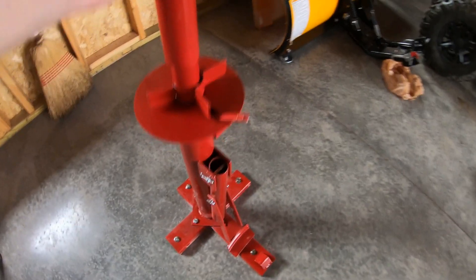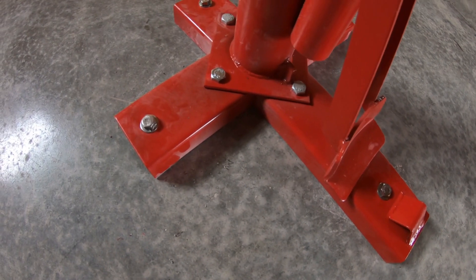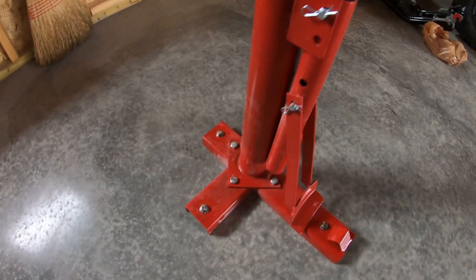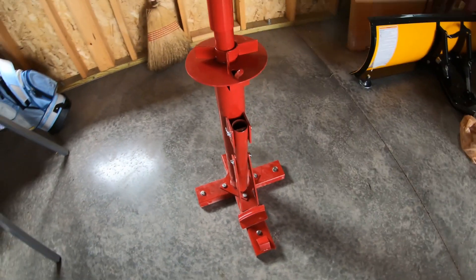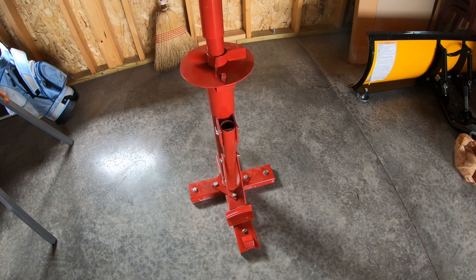There's enough space to walk around all sides. It looks pretty solid. Those anchor bolts work pretty good. And then we're just using two-inch, three-eighths inch bolts. So far it looks pretty solid — I guess we'll find out when I try my first tire.